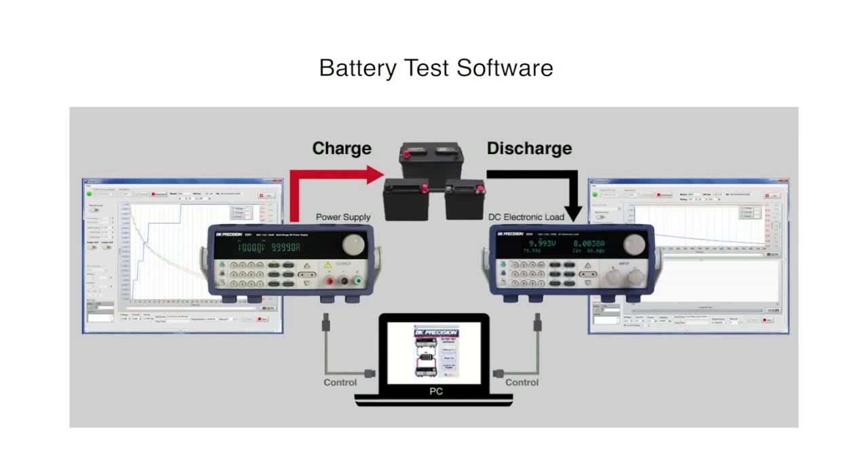Charge-discharge software created for the 8600 series is available for download. For more information, visit bkprecision.com.